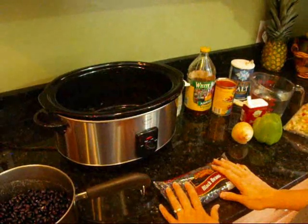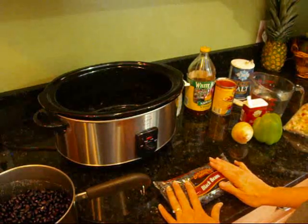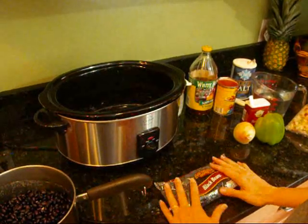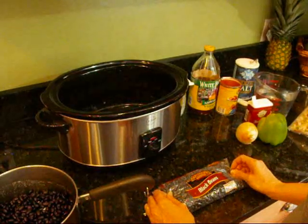Today is Mexican night and one thing I always like with Mexican night is black beans and rice. We can eat them plain as a side dish or the kids can stuff them into their burritos if they like. So today, this morning, I'm going to put some black beans on.